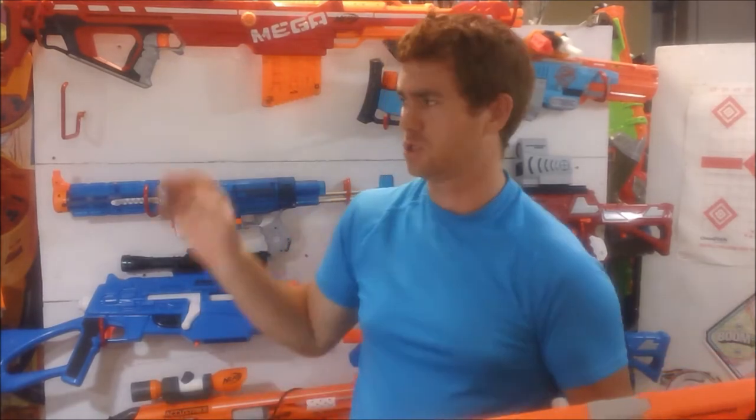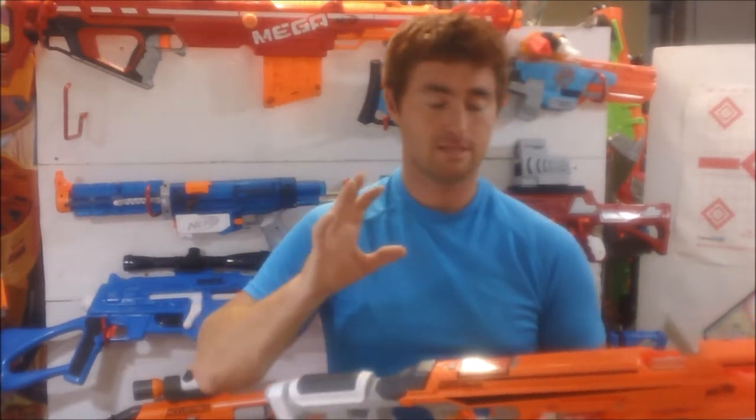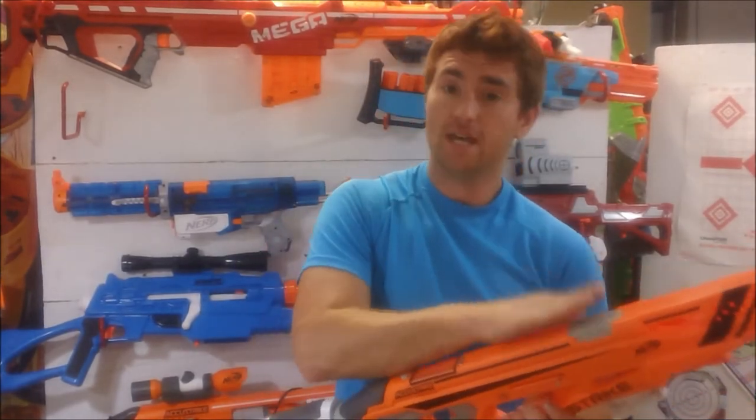It's not just a nice looking decoration on my wall — it actually is a very functional blaster. It has a jam door here above the magazine, and this is going to sound very coopish, but I actually haven't had any jams or malfunctions using this blaster, and I've used it off and on for months. Haven't had a need for that yet.